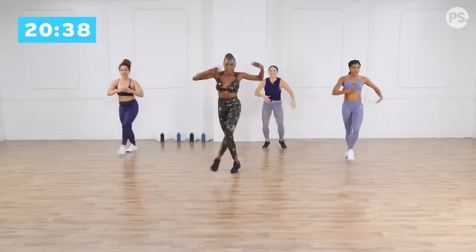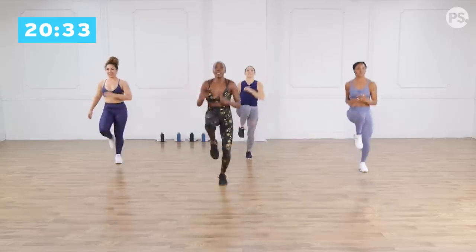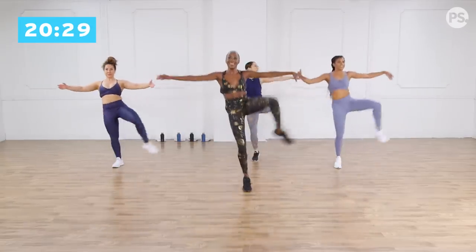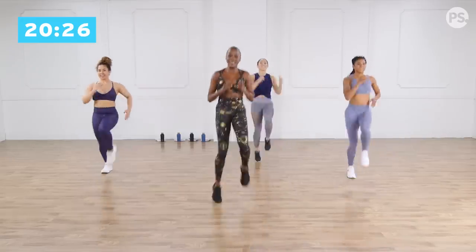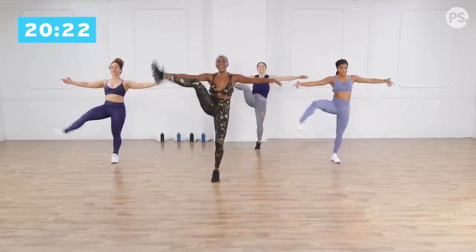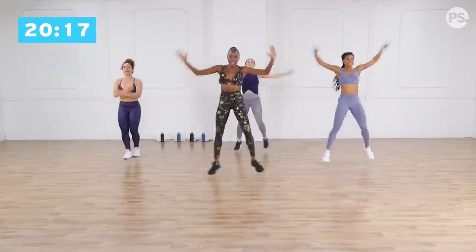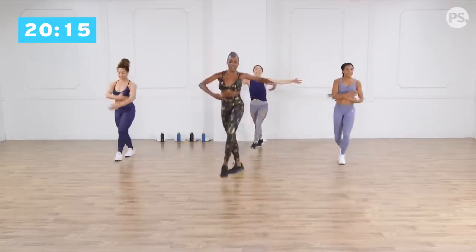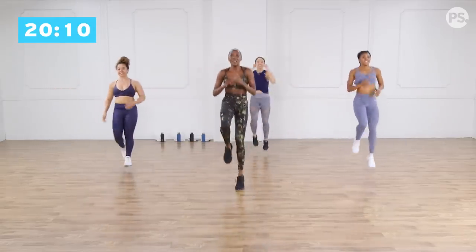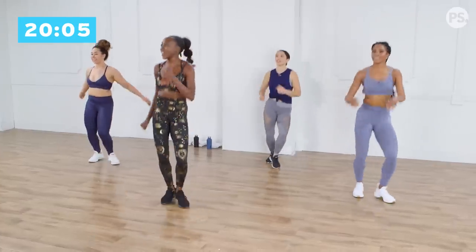Step kick, step, out. High knees, jump. Step kick, up. High knees, jump. Two more, up. High knees. Jump, jump. One more, up. High knees, high knees, jump.